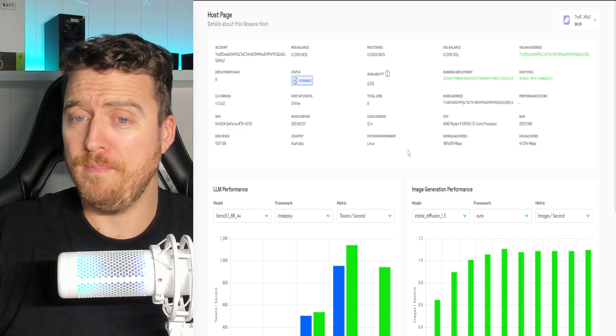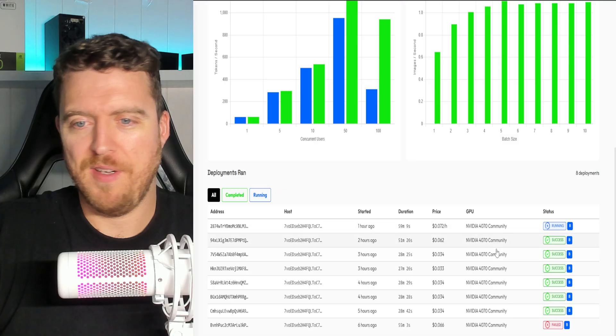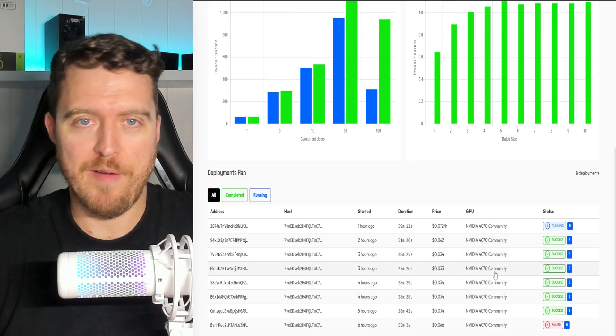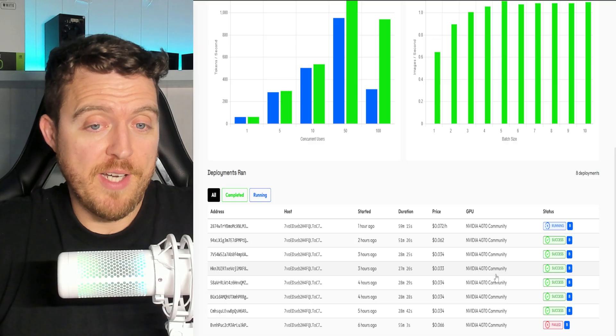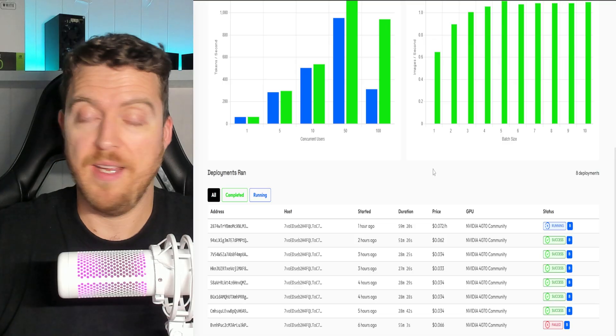Eight jobs so far, just benchmarking. It says 4770 community — I'm wondering if this is just something they offer to everyone who doesn't have jobs. I don't mind because this GPU was sitting around doing nothing and now it's actually earning some money, so we'll take that. Let me know what you think — is Nasana worth it? Have you guys been running Nasana for a while? Is my build going to pick up jobs? Do I need to give it more time? Let me know down in the comments. If you want to chat more about Nasana or any of these other platforms, make sure you join the Discord — the link will be in the description. I'll catch you in the next one. Peace!